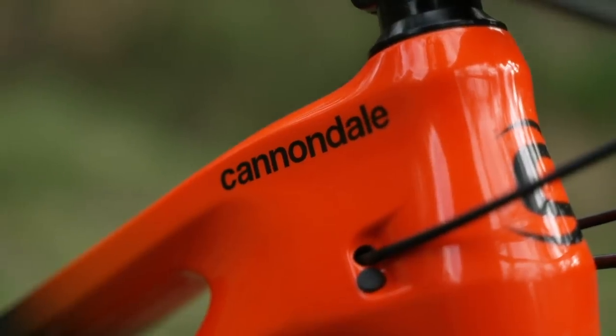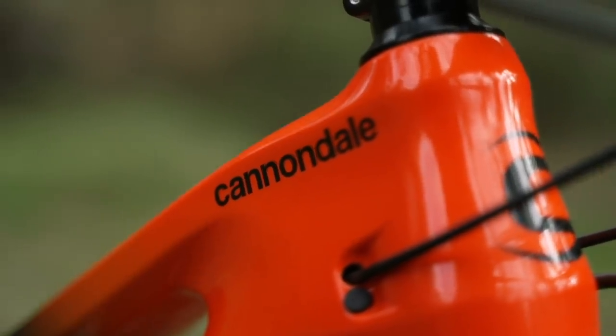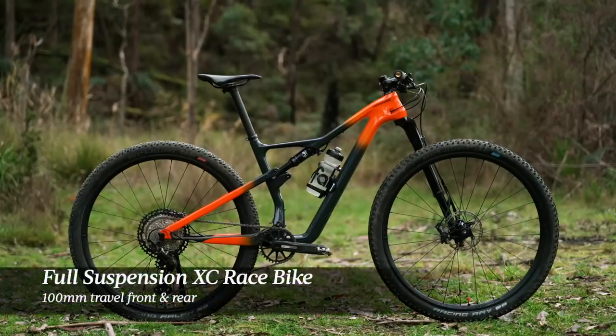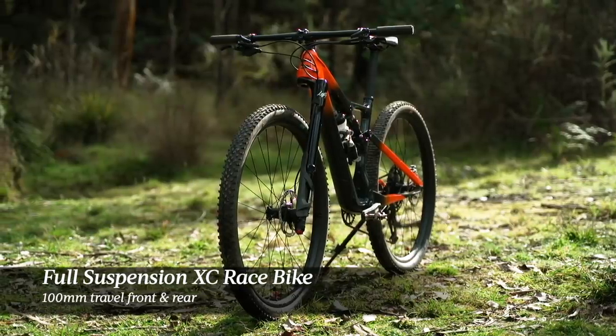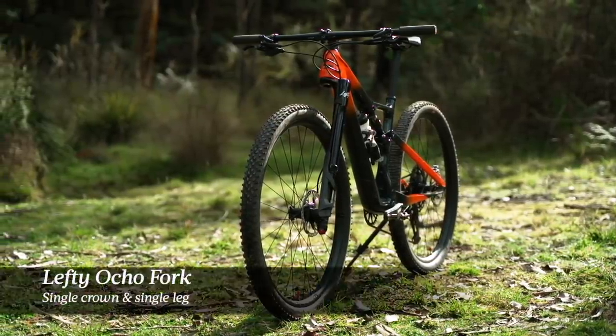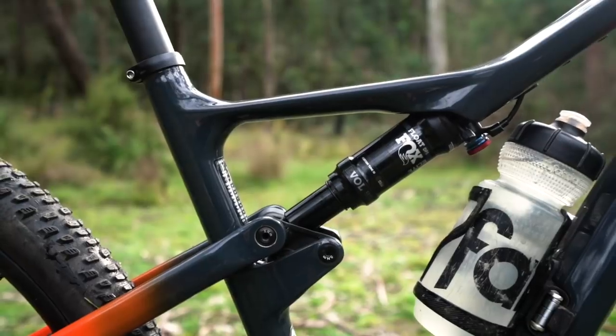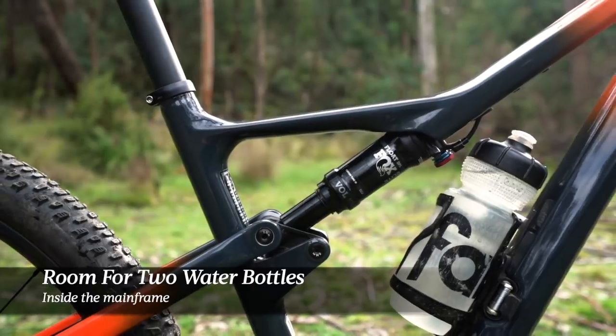The Scalpel is of course an iconic name in the Cannondale lineup. It's been around for nearly 20 years as a lightweight full suspension cross-country race bike. Compared to the last Scalpel, the overall shape and style isn't that different — it's still a 100mm travel full suspension XC race bike built around 29 inch wheels and that very distinctive Lefty Ocho fork. The shock still mounts to the top tube, and there is still clearance for two water bottles inside the mainframe.